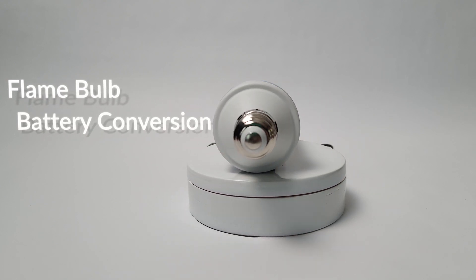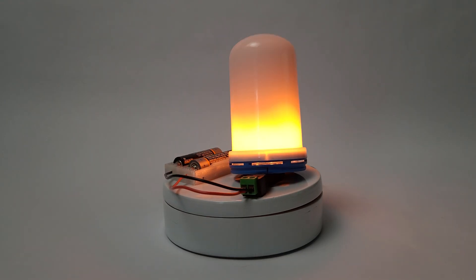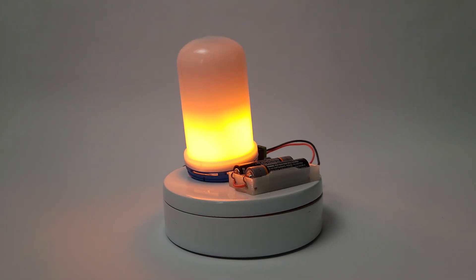In this video I'm going to be showing you how to convert a flickering LED flame bulb from an Edison type bulb to one that runs off of two AA batteries. Stick around to the end for that b-roll payout or jump to it now with the chapters.